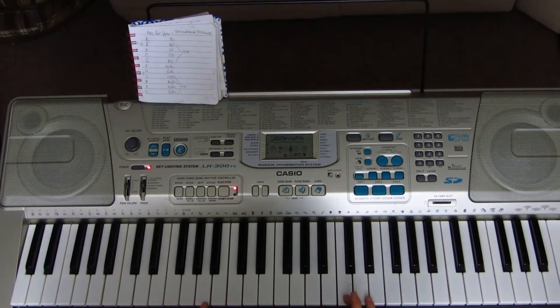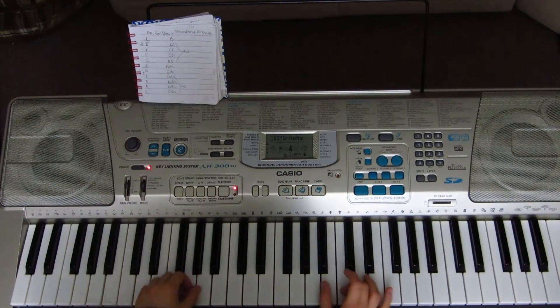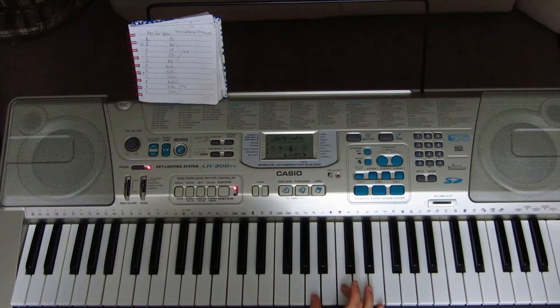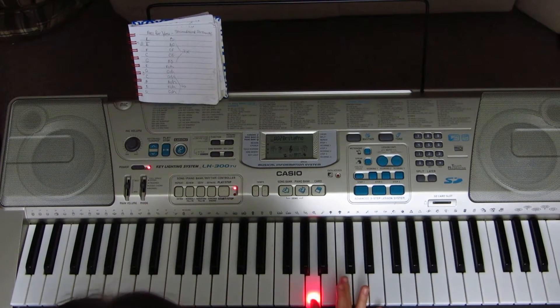Today we're going to be learning how to play 'Fall For You' by Secondhand Serenade. Verse 1 starts off with your left hand playing A2, and with your right hand A3 and C4.